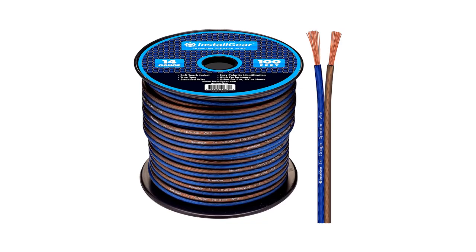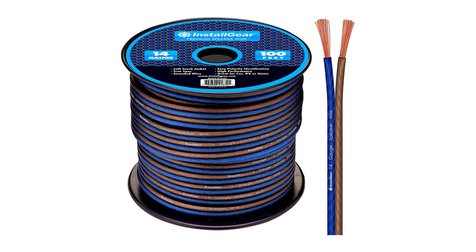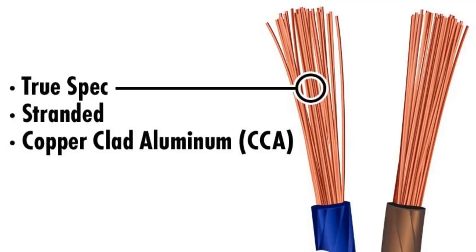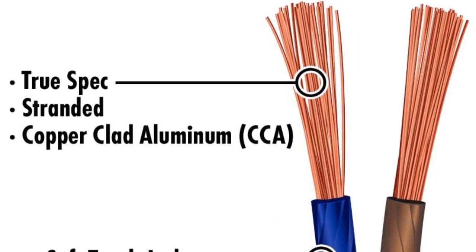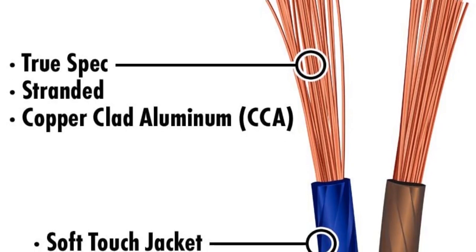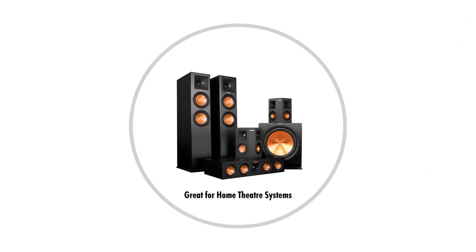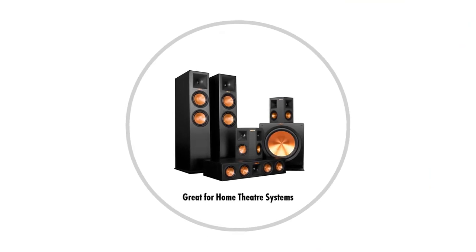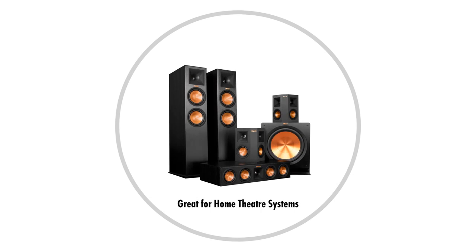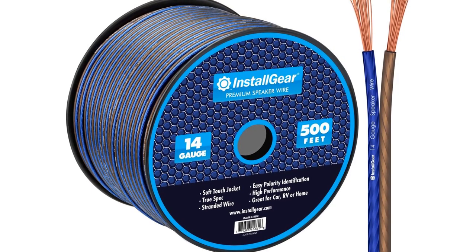Number 2: Install Gear 14 gauge AWG 100 feet speaker wire. Unless you are a hardcore audio enthusiast, or someone who has a lot of disposable income, this speaker wire is a good buy for sure. The Install Gear offers the best value and quality for a 100 feet cable, and that's something not every manufacturer can say. This speaker wire has 14 gauge AWG thickness, so it does a good job of reducing electrical interference. Most audiophiles would prefer a 12 gauge cable, but this will get the job done for most mid-range and even high-end setups with ease.